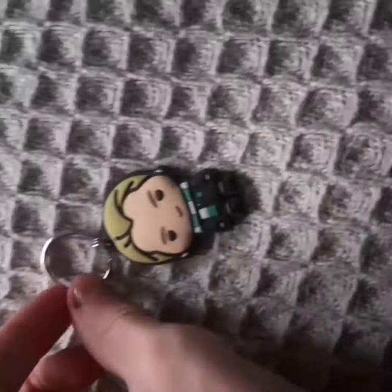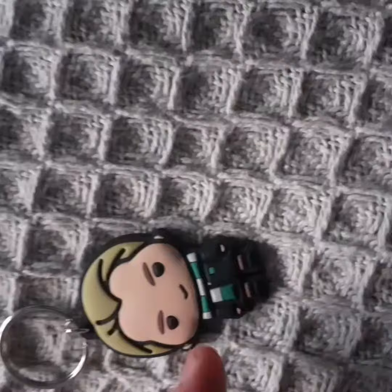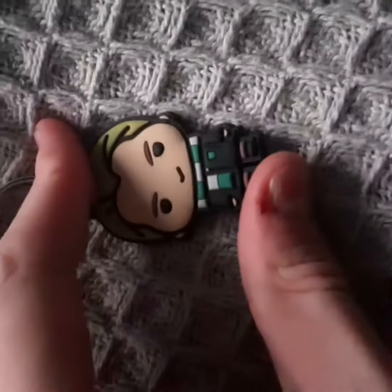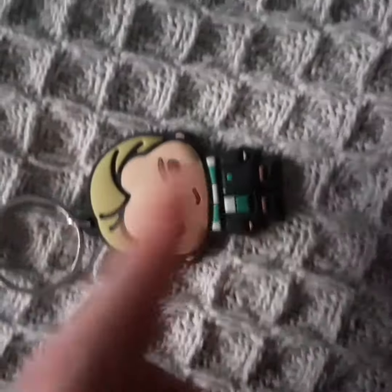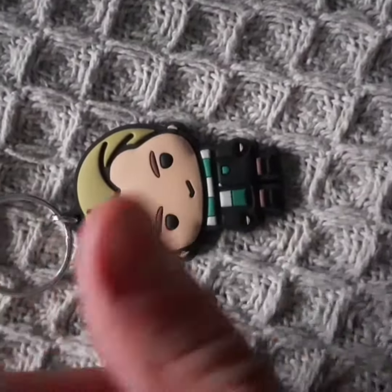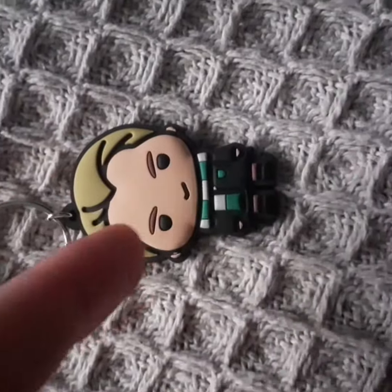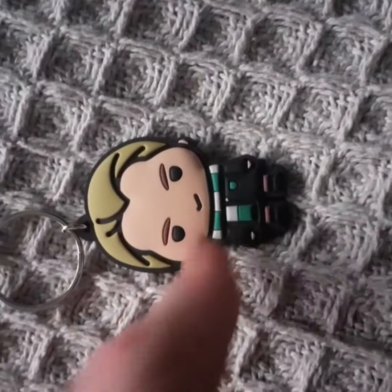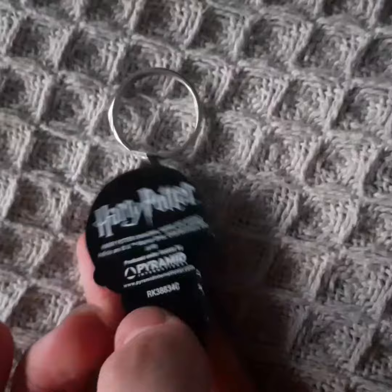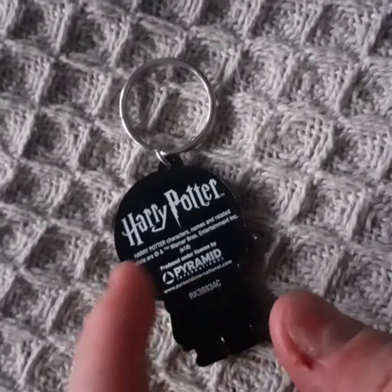Here's what he looks like outside the package. He has a little green and white scarf. He's wearing his Hogwarts uniform. It's just very plain the way they did it. He's got his blonde hair in his usual hairstyle. He's got a little smirk on his face. And it just says Harry Potter on the back and all the other things.